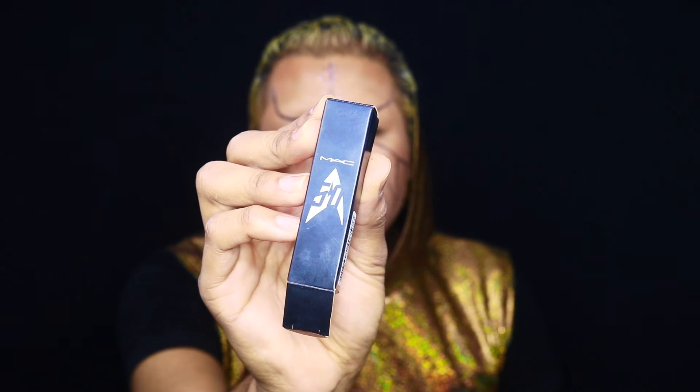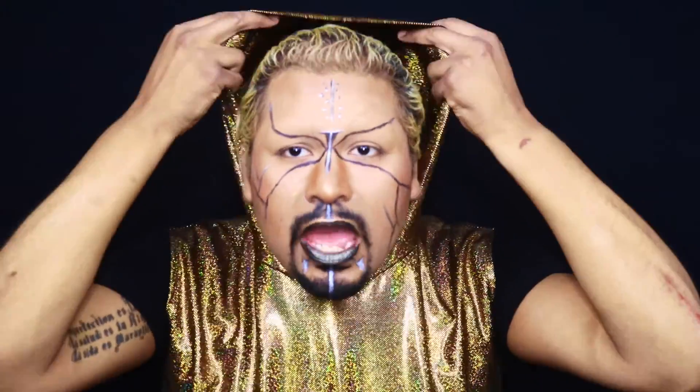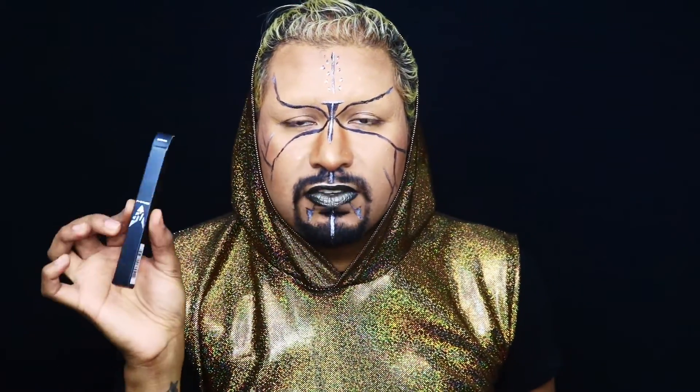So this is the packaging for the Star Trek collaboration with MAC. All the packaging looks like this. This is the lipstick, and this is the liquid eyeliner. They have two liquid eyeliners — a silver one and a gold one. I bought both. You can see the silver one right here — I put a lot of silver here to make a beautiful look for this makeup. The packaging is very simple and I'm very disappointed about that. I thought it would be like a Galaxy packaging, but it's just okay.